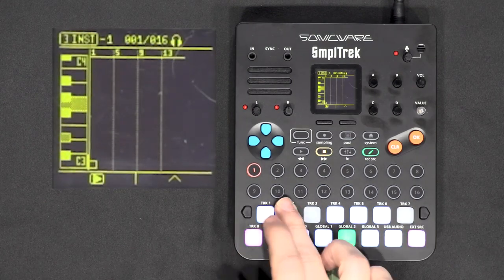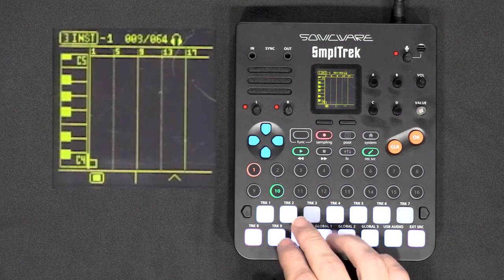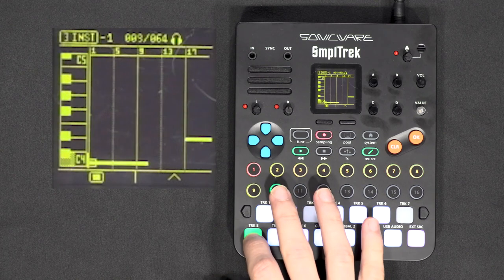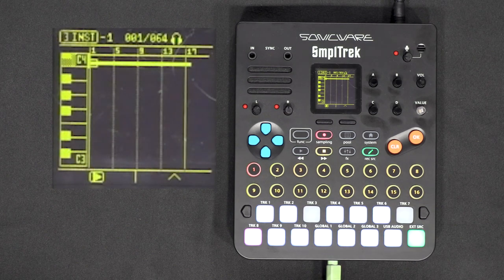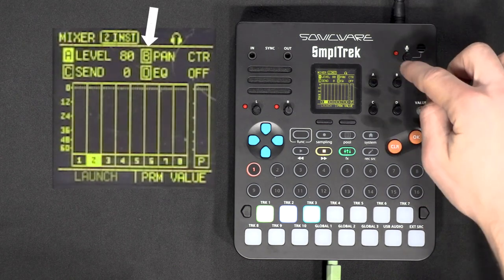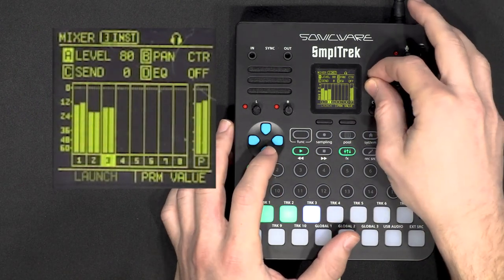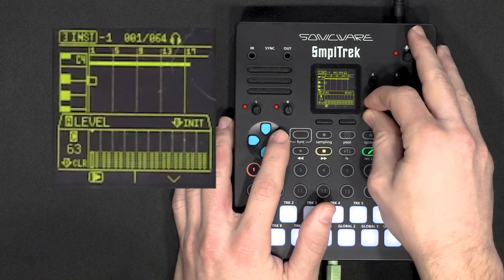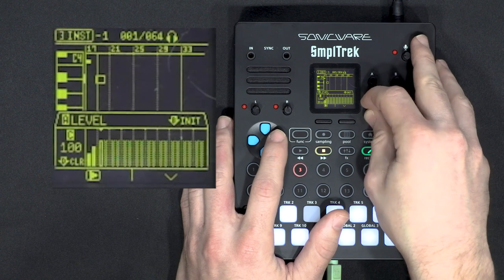Now we can record a bass line. I'll hit the pen icon, set the length to 64, and record. If you want to change the volume of each track, you can use the mixer button — select the track, and for each track you can change the level, panoramic, send effect, and equalizer. This bass is a bit loud, so I'll bring it down. I'll also automate the levels like I did earlier to create a kind of sidechain effect, on the downbeat but only twice per bar.